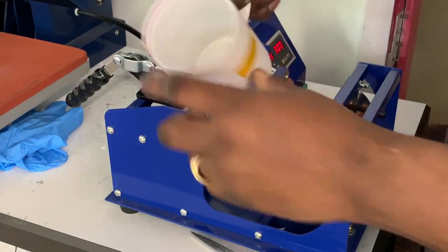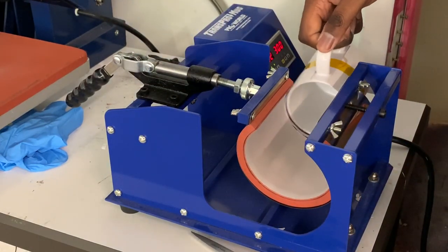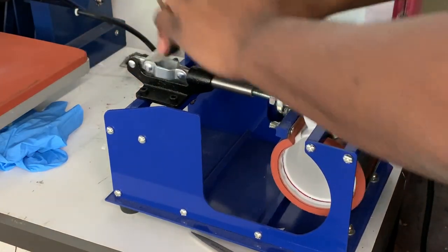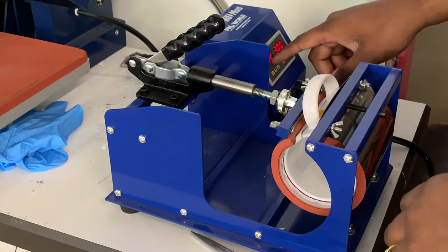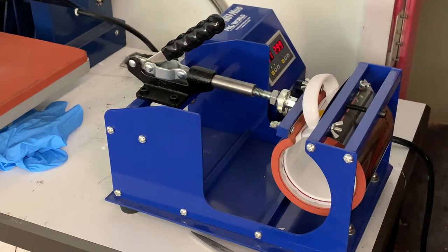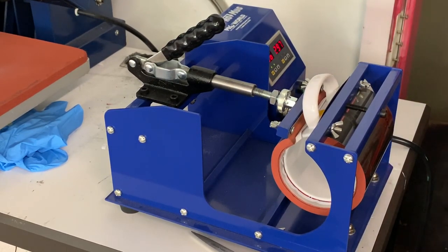Tape it on there and smooth it out. Take it and slide it into your mug press. Close it. I have this set at 400 degrees for 300 seconds. Press the timer, and after the timer goes off, we'll check it out and see how the mug turned out.